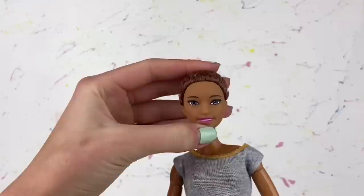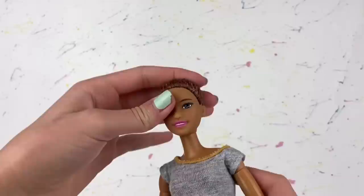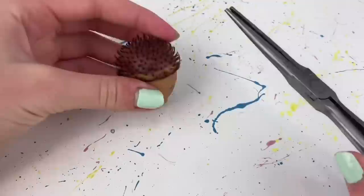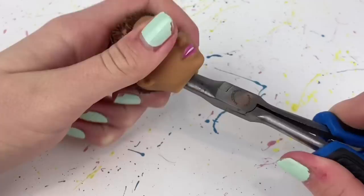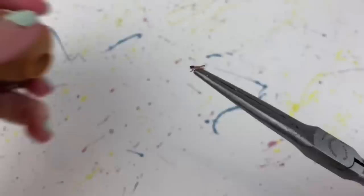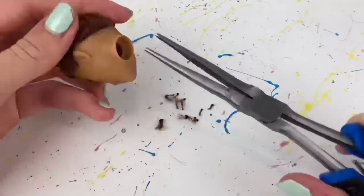The next step is to remove her head. I'm going to do this off camera — basically I just dip her head in some boiling hot water and pull it off. It's pretty simple; just always be careful not to break the neck peg inside. Now I'm pretty sure we have to take some needle nose pliers and pull out the little hairs that are left. I want to do this carefully because it's easy to get scalp splits if you're too rough.